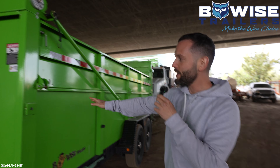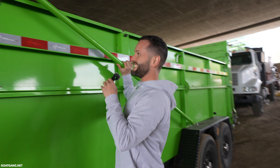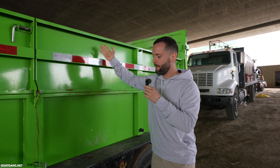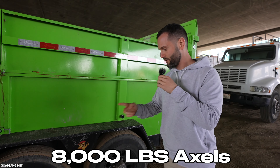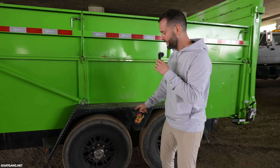This is a B-Wise dump trailer. It's very fancy. This is the tarp — that tarp closes. These are foldable slides; they pop down and you have access. Instead of going this high, you go this high. The axles are fantastic — these are two 8,000-pound axles. Custom tires. These are G-ply tires; they're almost semi-truck tires. They're very thick.